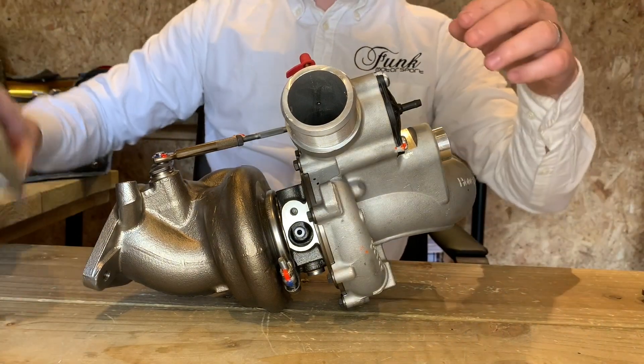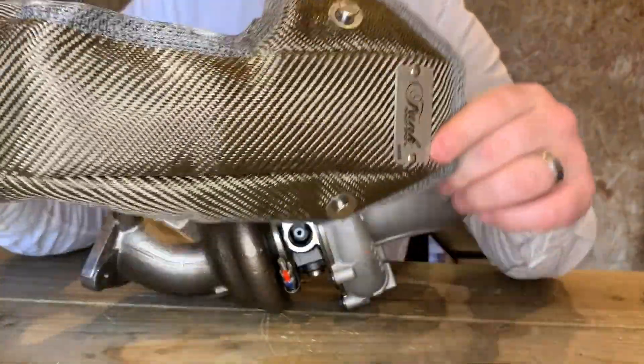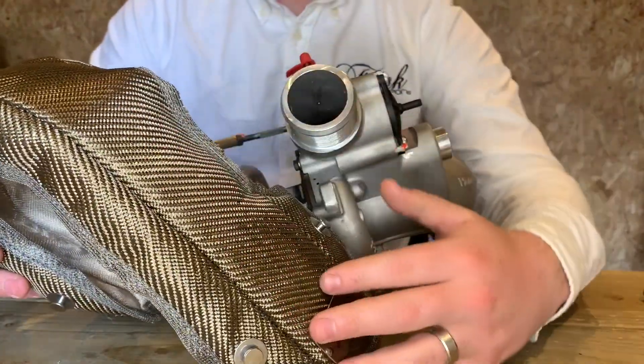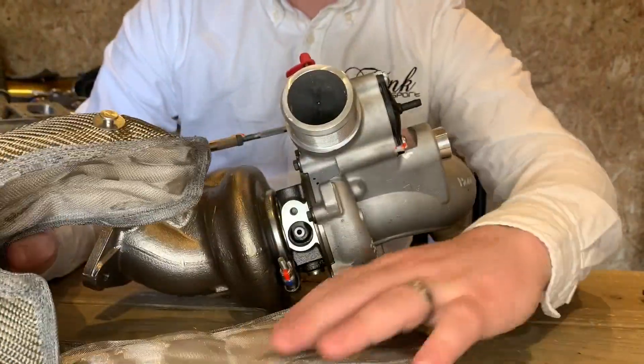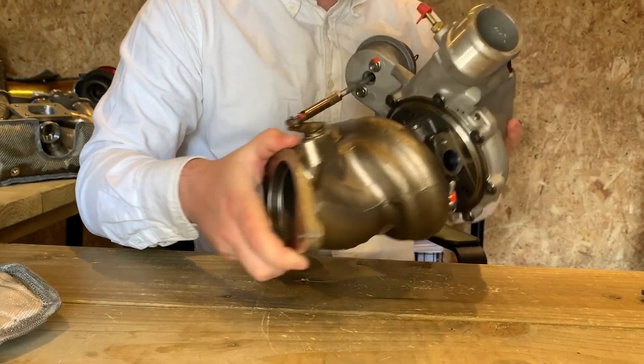Obviously the main part of this — and the reason you're watching this video — is your Focus RS Turbo Blanket. As you can see, it's custom to this turbo. You've got a much longer top portion, a nice Funk Motorsport emblem, and the appropriate cutouts to work around the Focus RS turbo as you see here.